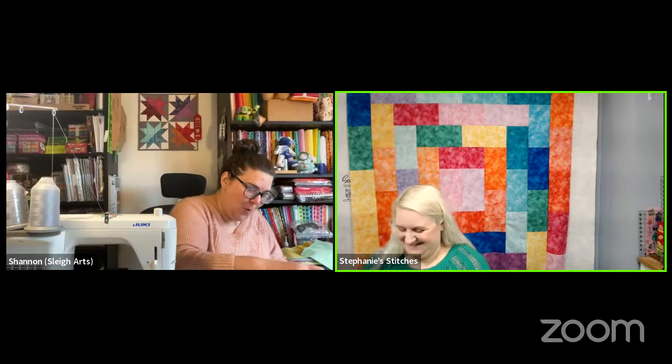The video is up to about 11,000 views now, which is pretty amazing and well deserved.